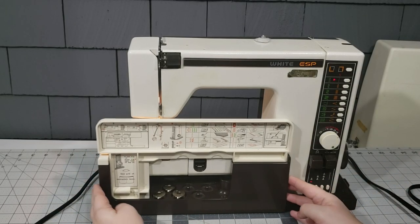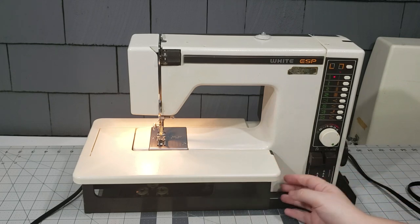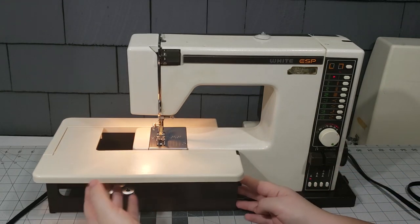You can operate this machine with the extension table on, or you can lift it off to use it in free arm mode, by lifting it up slightly and pulling it off and towards the left.